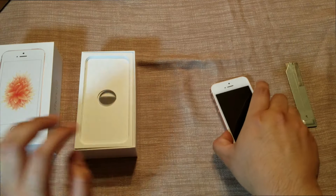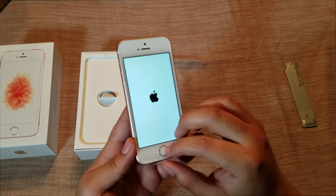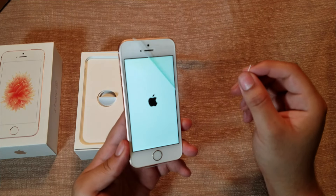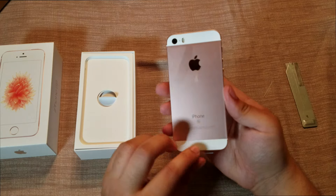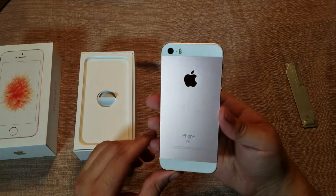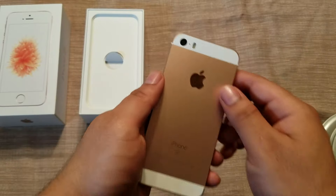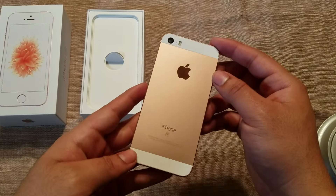Let's go ahead and remove the plastic here — nice. Remove the back piece too. Nice color. Let's go ahead and power on the phone.